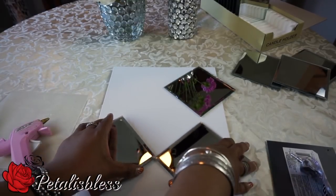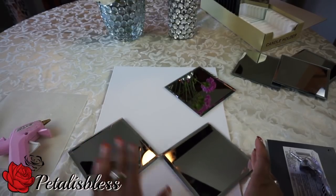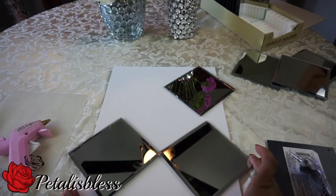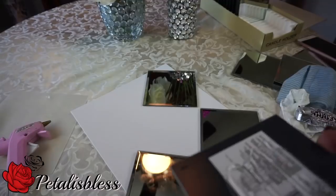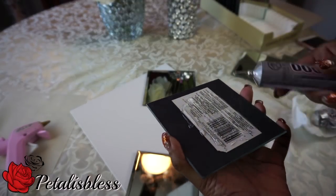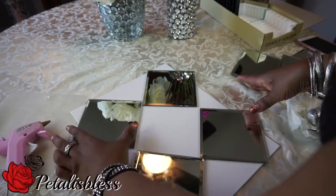We're gonna arrange the mirrors on the bottom of the canvas board. I'm gonna lay out four mirrors, one in each corner, trying to center them a bit. Now we're gonna apply some E6000 and some hot glue just to have it dry a little faster so we can continue working on our project.